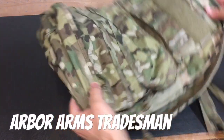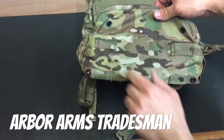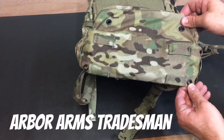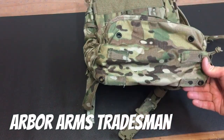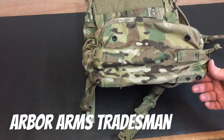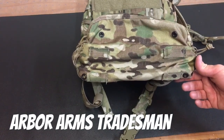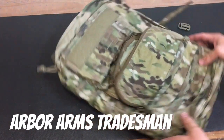Looking at the bottom of the pack: you've got a little bit of Molly there, so one of the old Kifaru pods might fit — I don't have one to confirm. You've also got grommets here: you can run a shock cord loop through them, tie it off on the inside, and if you've got any snivel gear or something you don't want taking up space inside the pack, you've got a little shock cord grid on the bottom to retain items externally. Pretty neat feature.